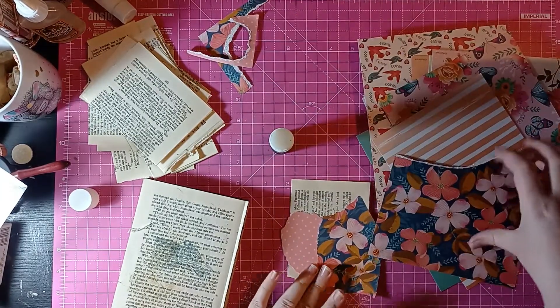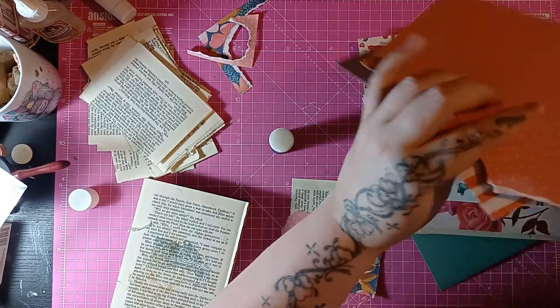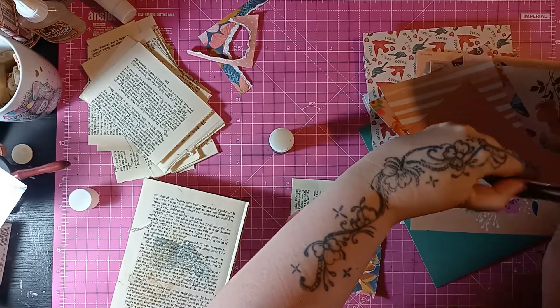Little bits of paper will stay here until I throw them away because then I can decide if I want to use them or not.